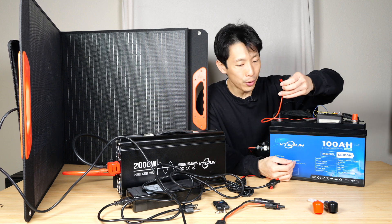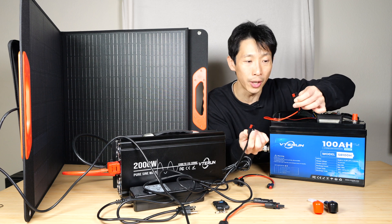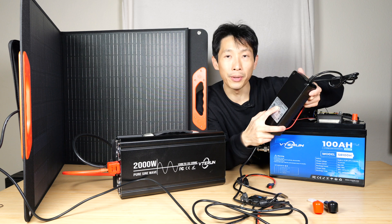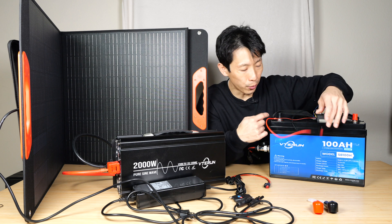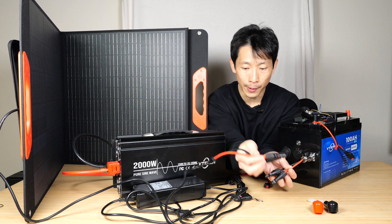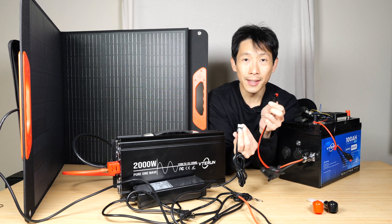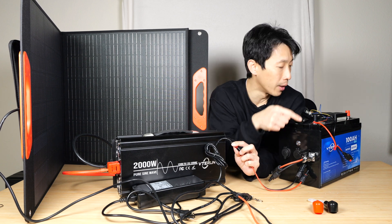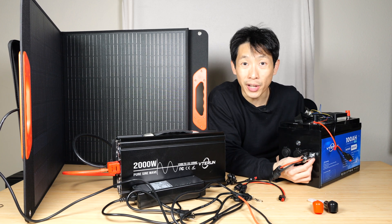You can charge this battery through this port here using a lithium iron phosphate charger — a 14.6-volt, 20-amp output, which is close to 300 watts. Energy can go in through the top terminals or through the solar port. You can also do a funny thing where you plug it into the solar port and connect the Anderson connector to the charger as well, so you can charge through either port.